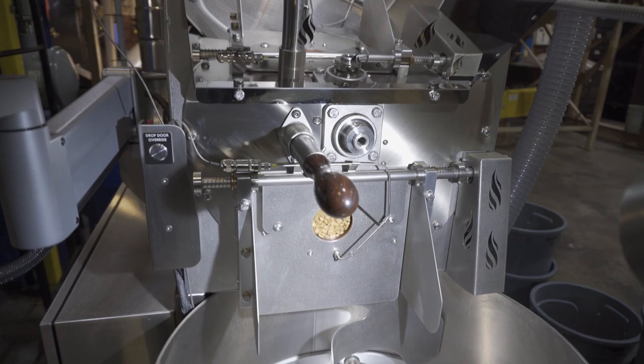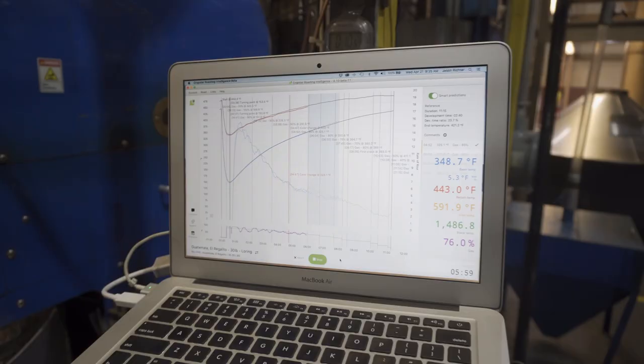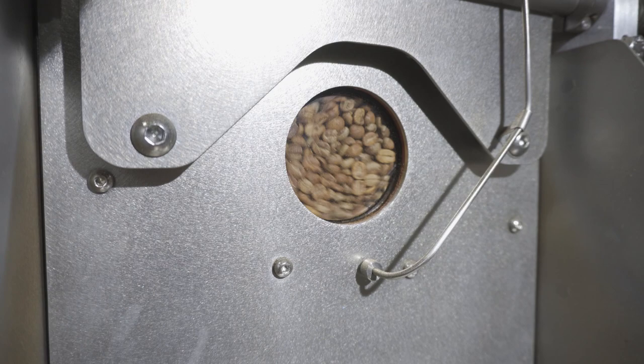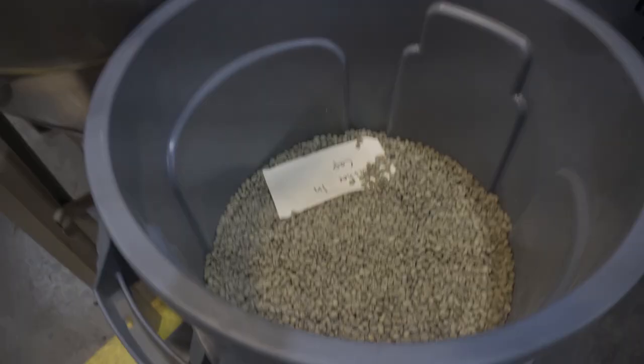We used to work on this guy over here, which is a Dietrich roaster. It's a drum roaster where the drum rotates and the paddles are on the inside of the drum moving the coffee around. On the Loring, the drum is actually not moving and the paddles move inside the drum, moving the coffee almost like that mixer you might have at home. So this roaster works on hot air, whereas the Dietrich is a flame underneath the drum.